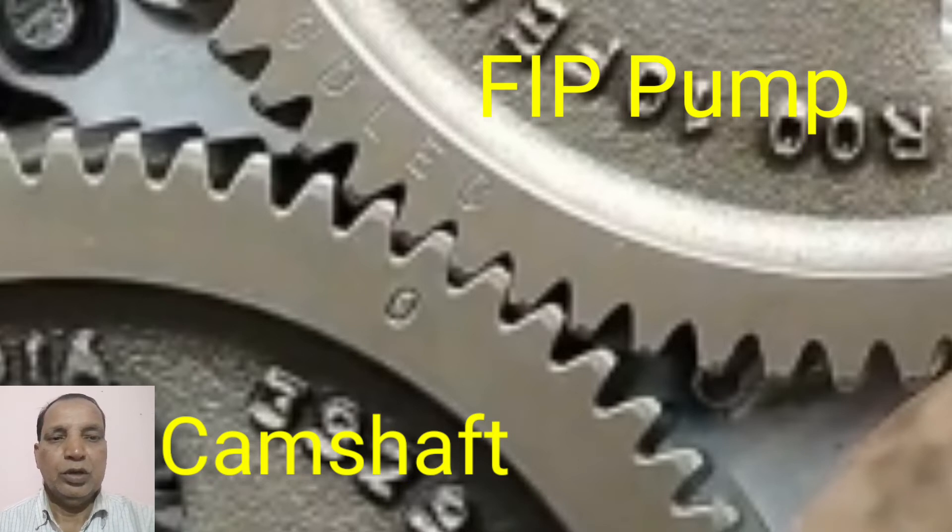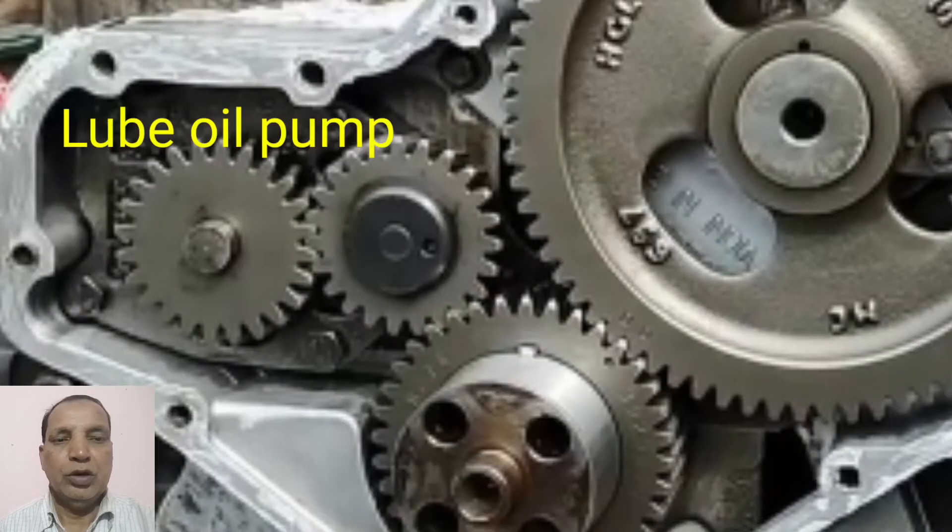Also having one lube oil pump gear, which will be matched with the crankshaft, but there are no any marks on this gear — you can match it anywhere on the crankshaft gear. When the engine is running, the lube oil pump will be rotating and sending the lube oil to all the systems of the engine.